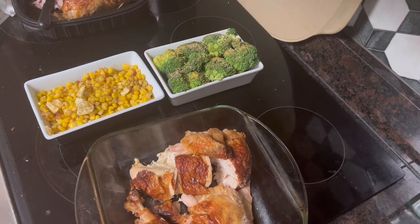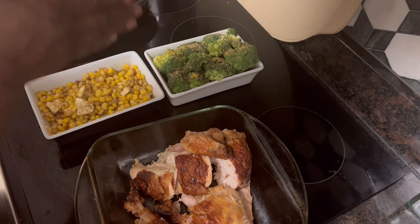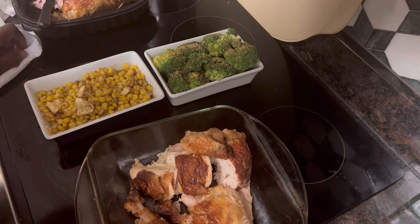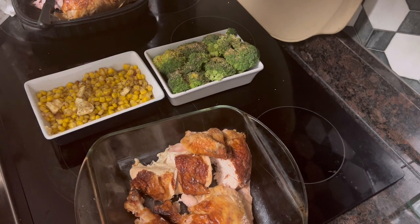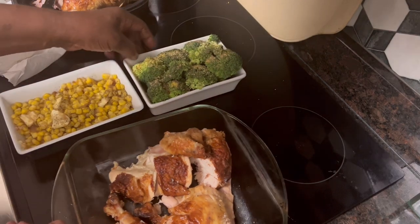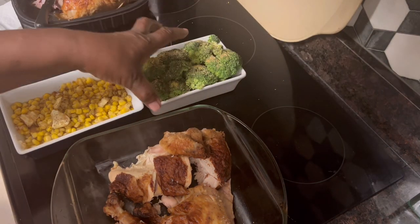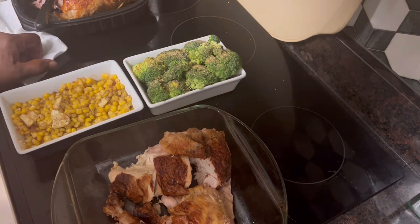Okay, the broccoli. What I'm going to do is add onion powder, garlic powder, complete seasoning, lemon pepper seasoning, and some black pepper. Then I'm going to pour some melted butter over it, put some saran wrap on it, wrap it real tight, and it's going to go into the microwave.